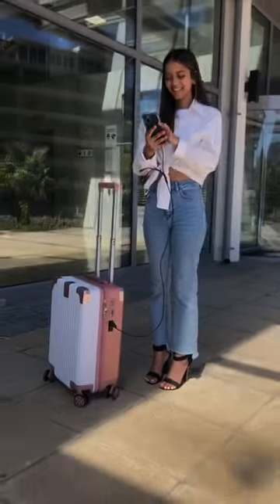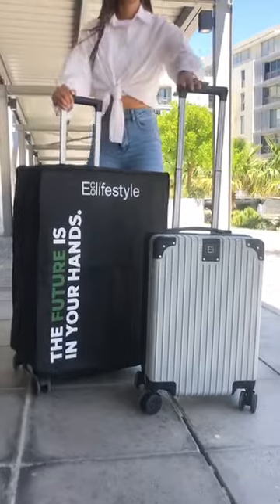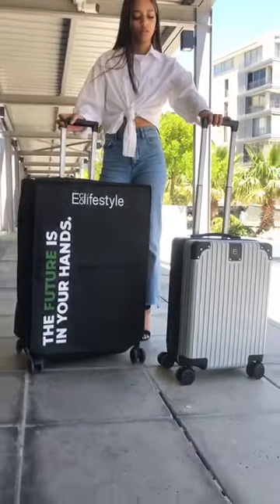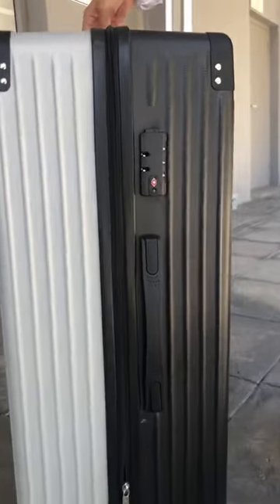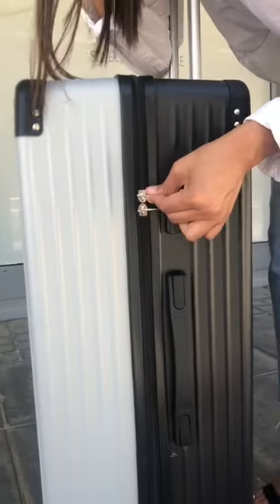It has a retractable aluminium extended trolley handle with the luggage cover inclusive. The built-in TSA lock gives you the freedom to travel anywhere without violation of security.